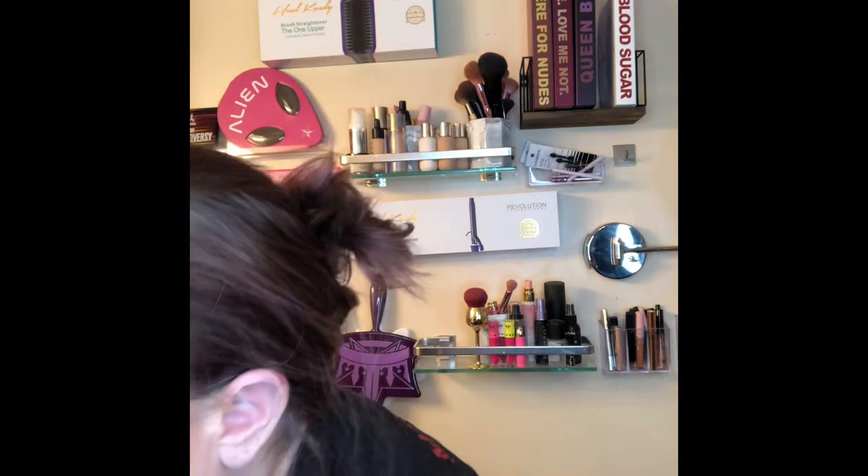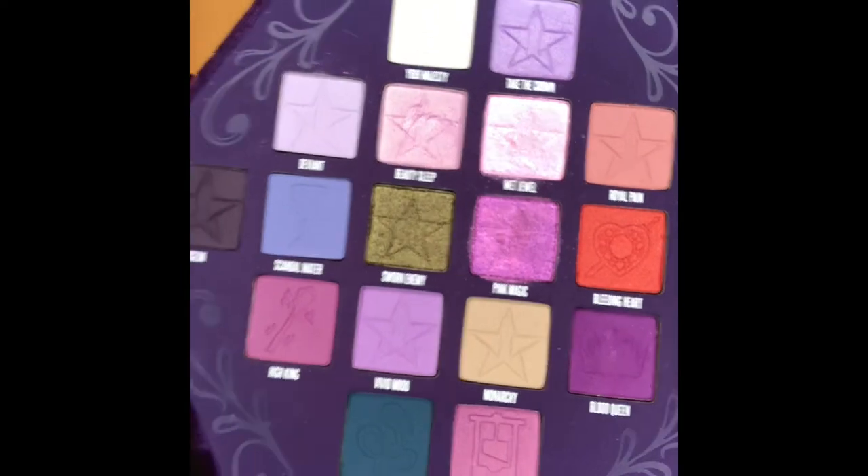I'm super excited about this — the Bloodlust collection. I did an unveiling but never actually did a full video. Let's go for a really pretty purple moment today. I'm going to start off with the Morphe x Jeffree Star JS10 brush and we are going to pack the shade called Blood Queen into my outer corner and just start packing that in.